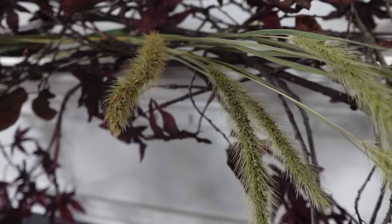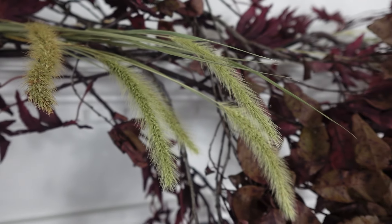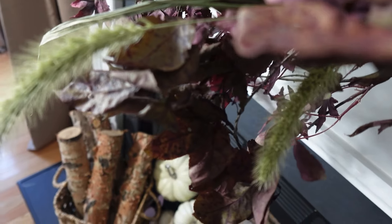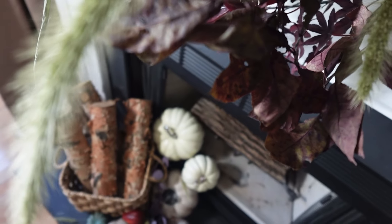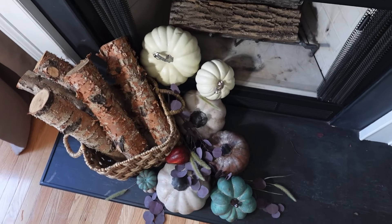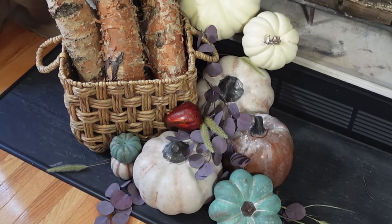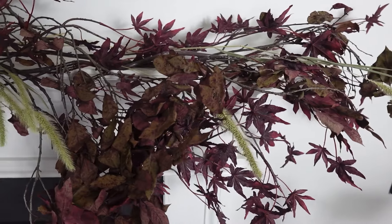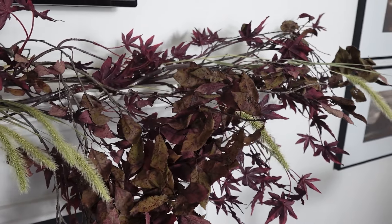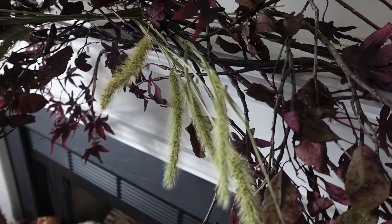Adding dry silver dollar eucalyptus stems in the gaps — I dried them as well. Added some stems to our garland and I'm really pleased with how this turned out: very natural, organic, and with the moody colors I'm going for fall 2024. Please let me know down in the comments what you think.